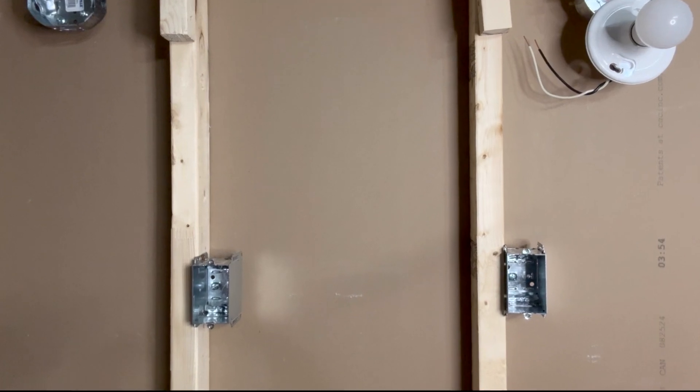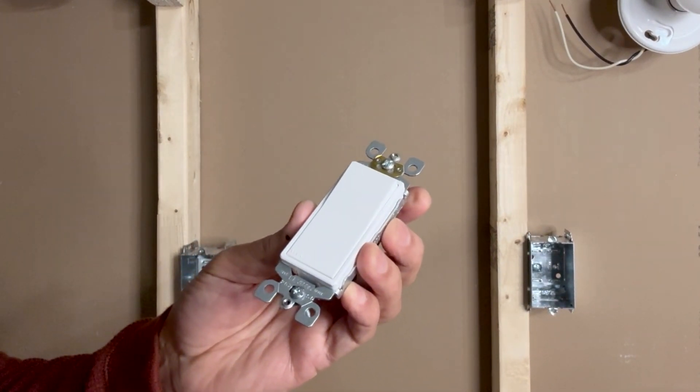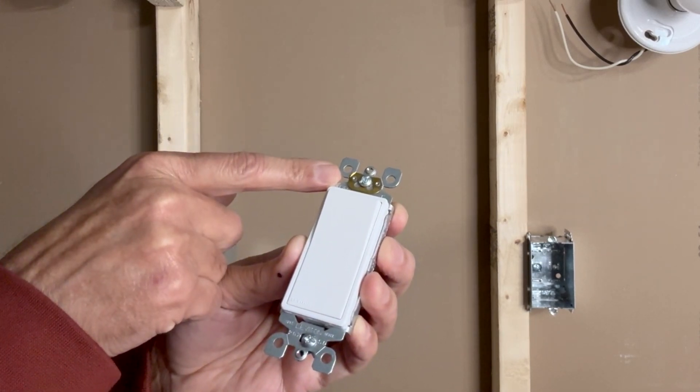This video is not about how the wires are actually pulled through the wall studs — this is only a demonstration of how the connections are done. For the purpose of this video, I will be using a Leviton Decora switch. This switch is rated for 15 amperes and 125 volts. Leviton is marked here and there is a self-grounding strip here.